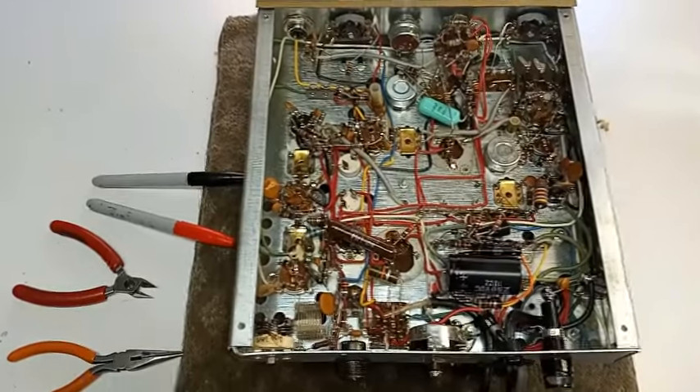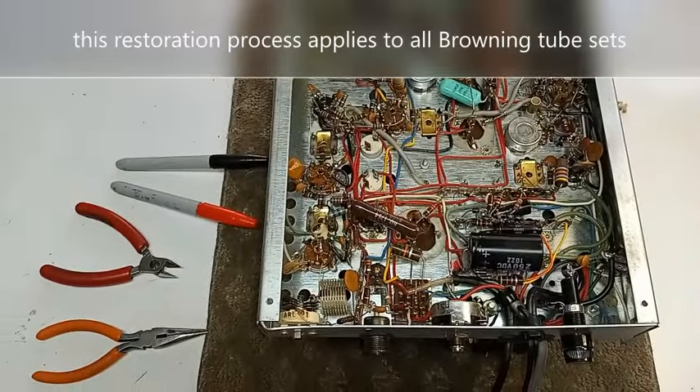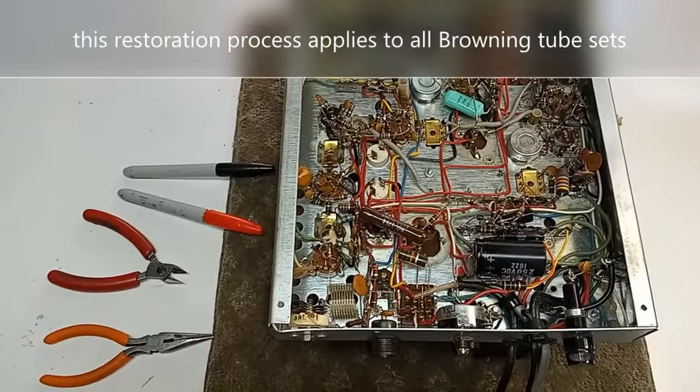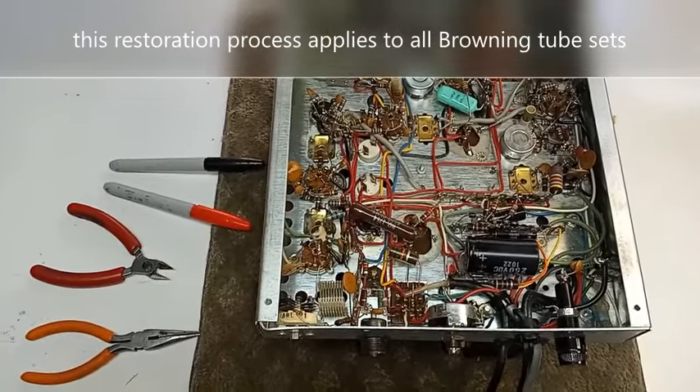Greg Howe, S9 Radio. I'm going to walk you through the restoration process of the Browning SSB-15 sideband only transmitter.